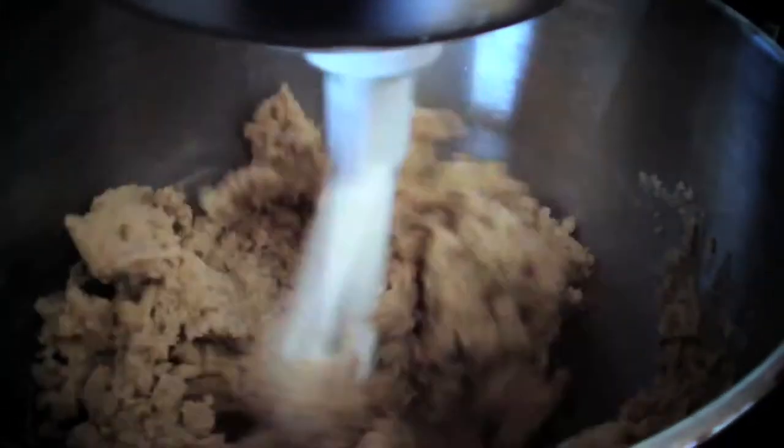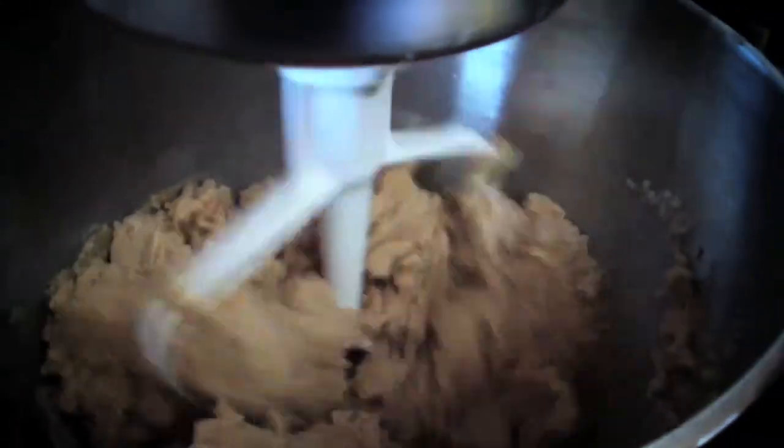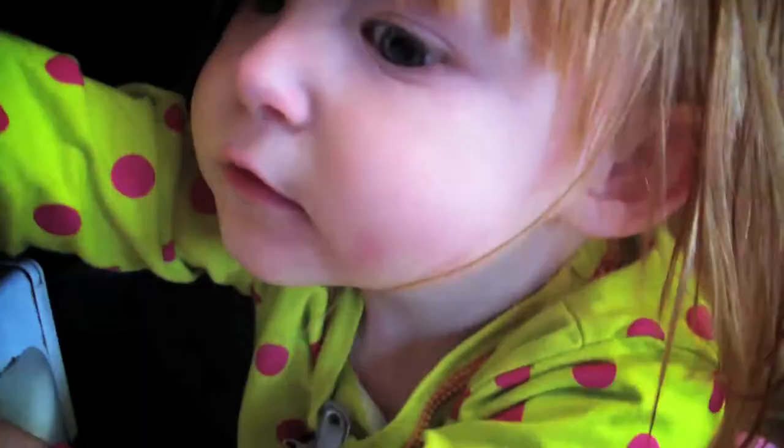Slowly add water until the dough comes together nicely. You'll know you've added enough when it starts to become dough-like. Loosely cover the bowl with plastic wrap and refrigerate for 15 to 20 minutes until it's firm enough to work with. Preheat your oven to 350 degrees.